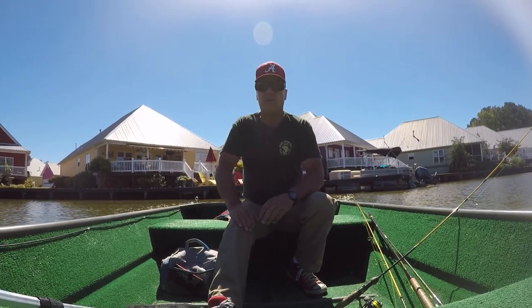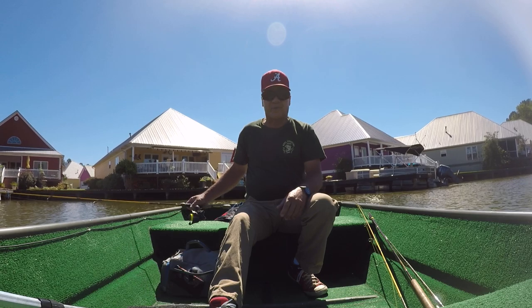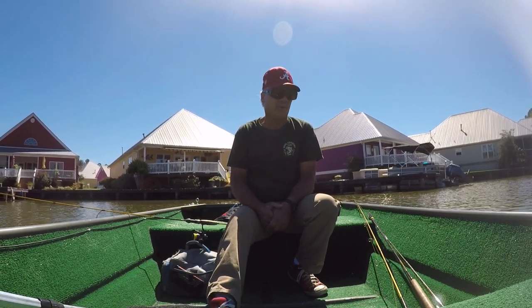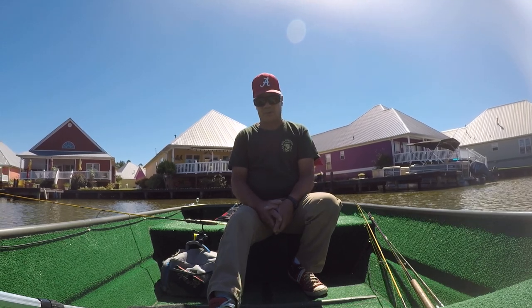Good morning folks. Beautiful day here on the Coosa River. Two days after a bad front — I usually don't like to fish after a front, but sometimes I'm going to go fishing when I can because it's good for me. Right now the surface temperature is at 76 degrees on top this morning.